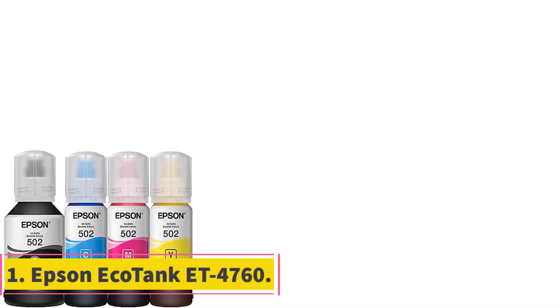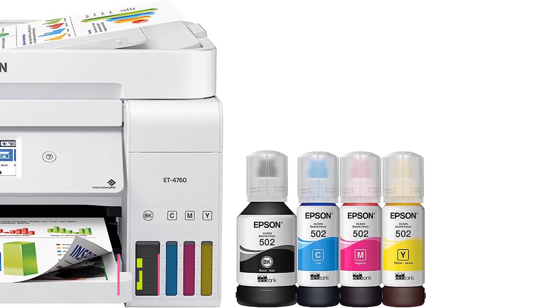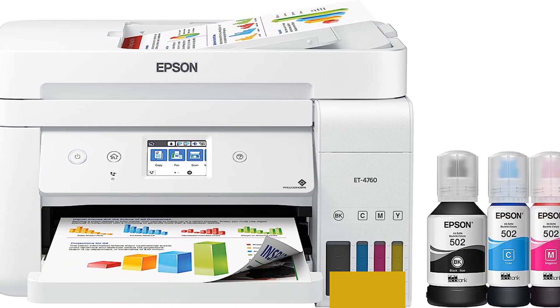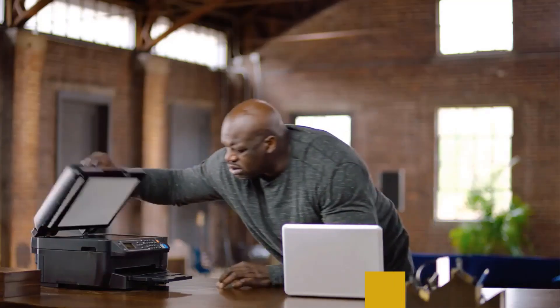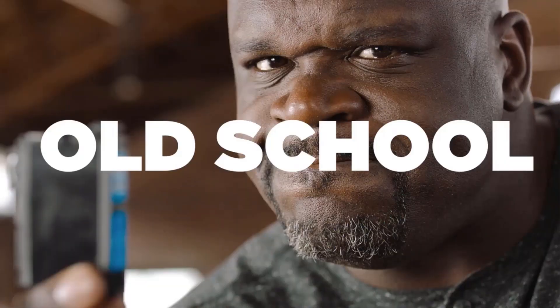Number one: the Epson EcoTank ET-4760. The Epson EcoTank ET-4760 is a top-of-the-line supertank printer that promises a revolutionary printing experience. To ensure optimal performance, Epson emphasizes the use of genuine Epson inks, underlining the potential damage caused by non-Epson inks or those not formulated for the specific printer.